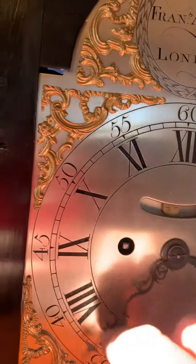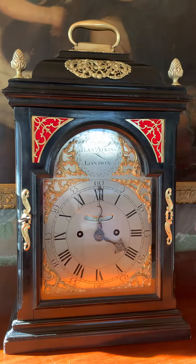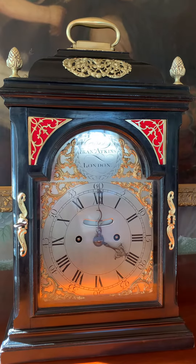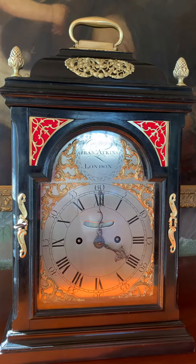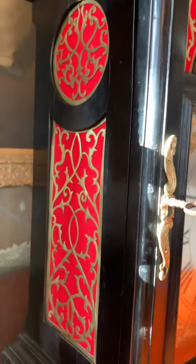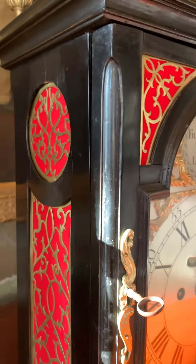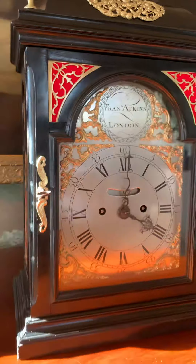This clock strikes the hour on the hour. It has a beautiful chime that's enhanced by these apertures in the front, in the back, and on the sides as well. They're filled with cloth and brass filigree — it really enhances the sound.